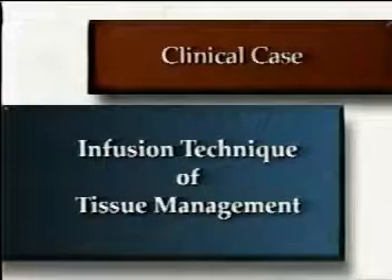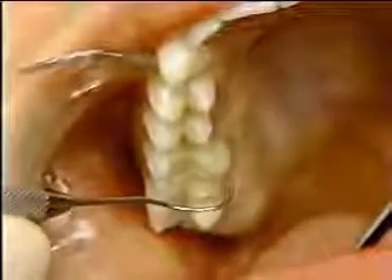Let's follow a clinical case for the infusion technique of tissue management prior to taking an impression. A functional bonded core has been placed previously in this tooth.